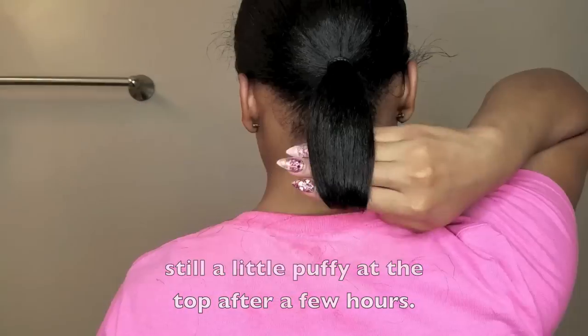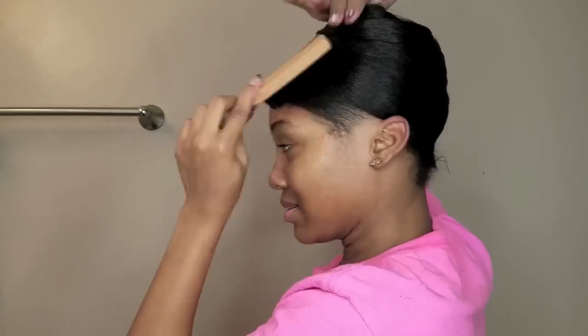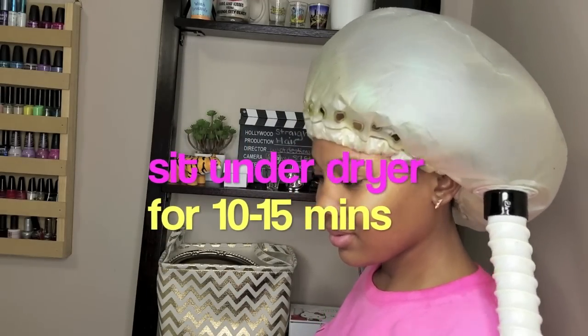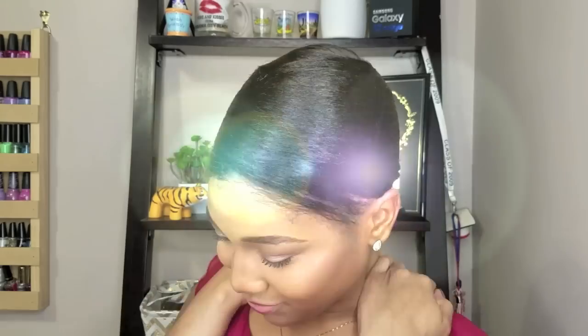My hair sometimes looks shorter than it is because I keep it tucked under so tight — I don't like how some people flat iron their hair bone straight; it's not really my preference. I go ahead and cut my hair and then I wrapped it back up again, brushing it down super tight. At this point I'm going to put on my silk scarf. Normally I would use saran wrap and I'll link another video showing you all that until I can do the updated one.